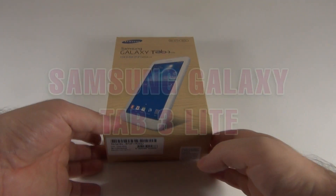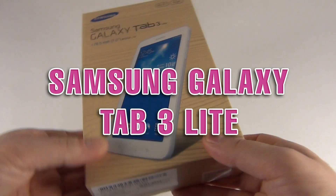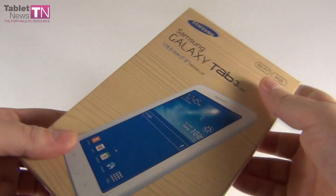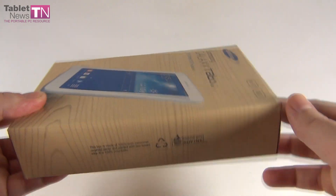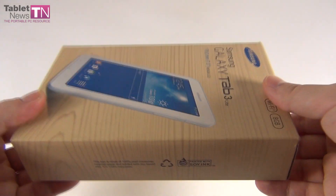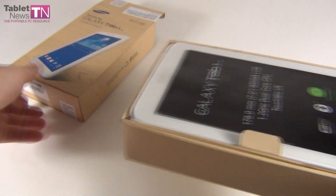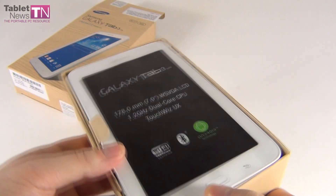Hi guys, TabletNews.com and I'm here with the Samsung Galaxy Tab 3 Lite. This one is the 7-inch tablet, it's a Lite version. It has been announced in January and launched in February, so it's as fresh as they get. It's an ultra-cheap big brand tablet that we received here.